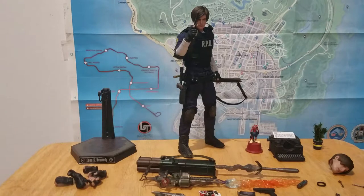Hey, how's it going lads and lasses? We got another awesome figure review today. This one's going to be a little bit different. As you can see right here,